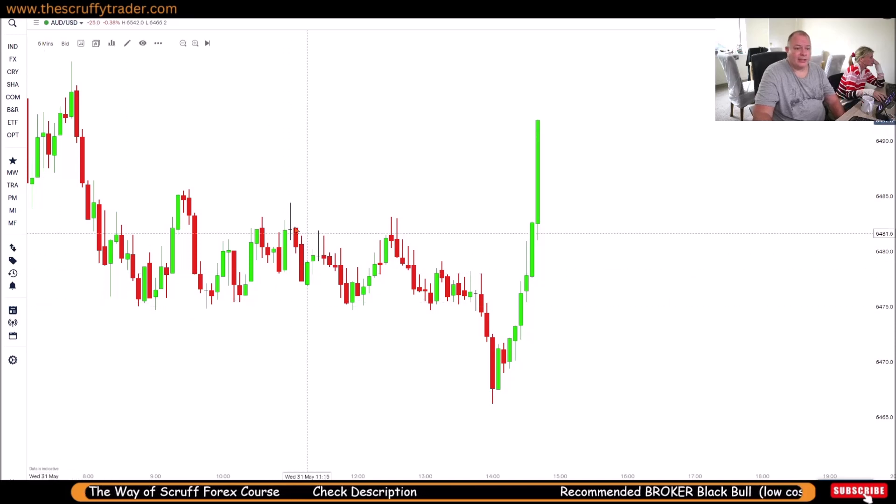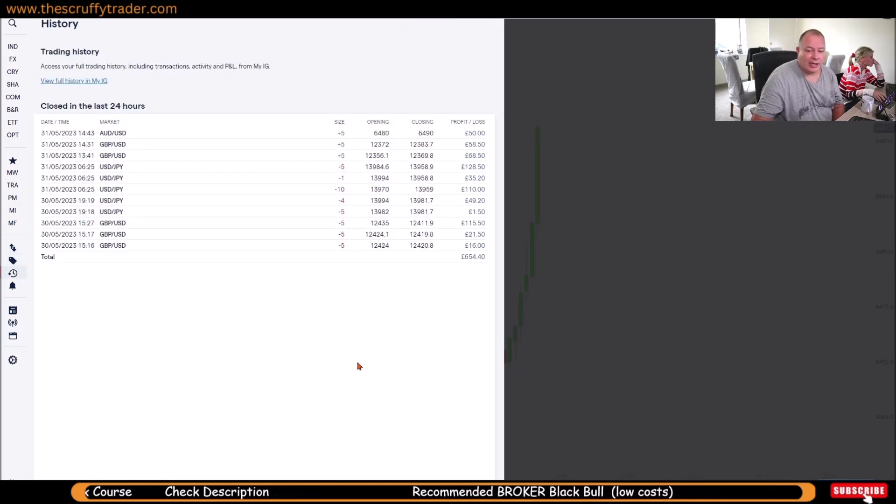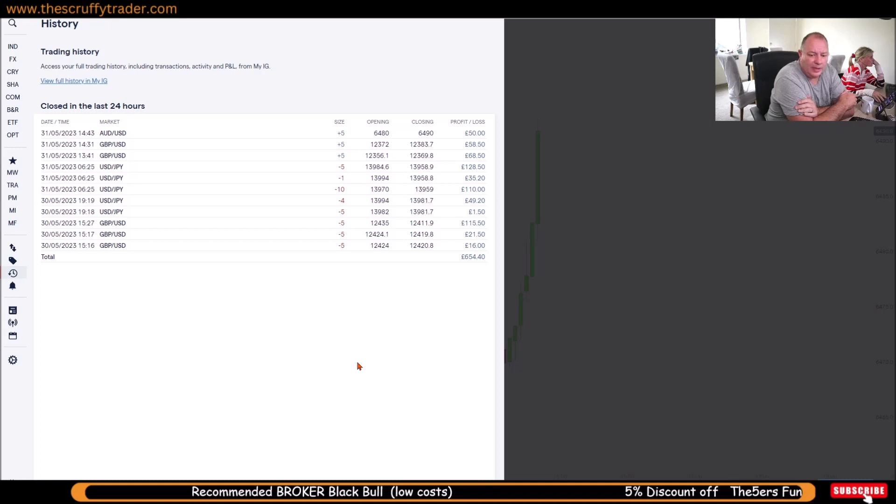Both trades are done, tickets are out, and that's added a nice little chunk. About 645 pips over the last couple of days, live. Not bad at all.